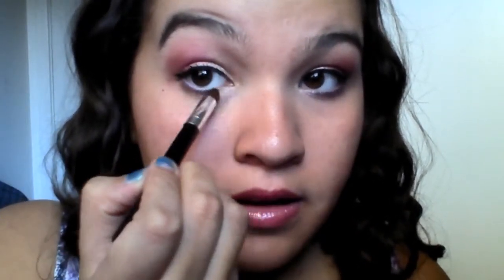Next I'm going to take this brush — you can use a nice pencil brush if you'd like. I'm going to take a highlight, put that on my inner corner, take it from here and bring it around and down. Then I'm going to take this brush — you can use a pencil brush or an angled brush — and I'm going to take the pink.